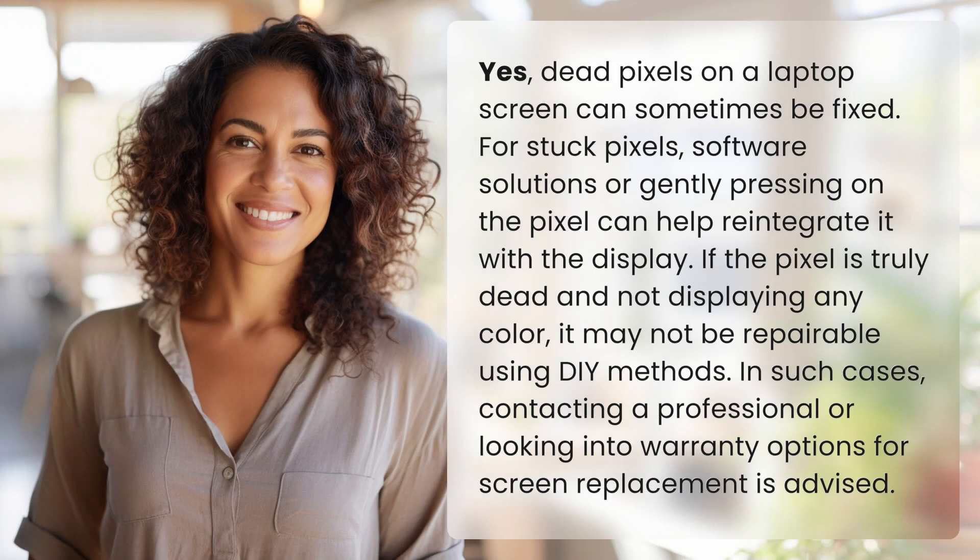Dead pixels on a laptop screen can sometimes be fixed. For stuck pixels, software solutions or gently pressing on the pixel can help reintegrate it with the display. If the pixel is truly dead and not displaying any color, it may not be repairable using DIY methods. In such cases, contacting a professional or looking into warranty options for screen replacement is advised.